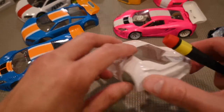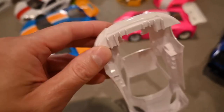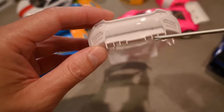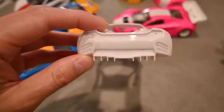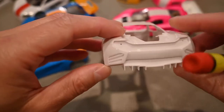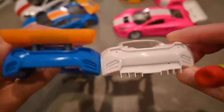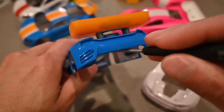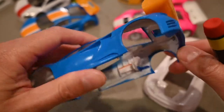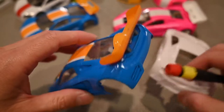Trimming the rear bumper: depending on the body, most Kyosho bodies may have a rear bumper diffuser section. You'll want to relieve that to provide airflow at the rear of the car. If you cut that away, it provides better airflow — there's no parachute effect which can provide lift on the rear.